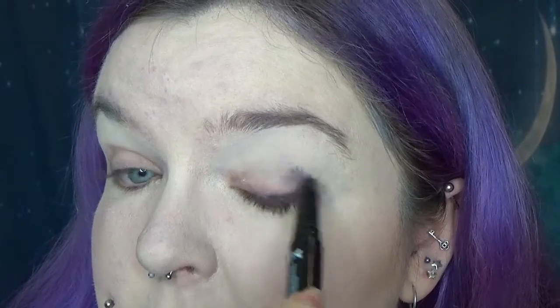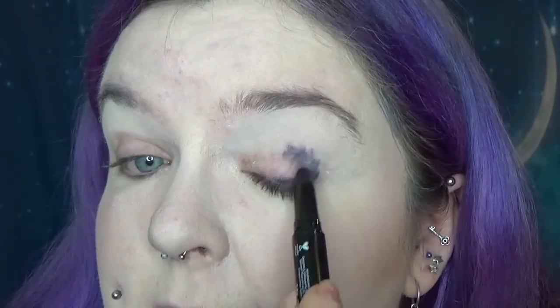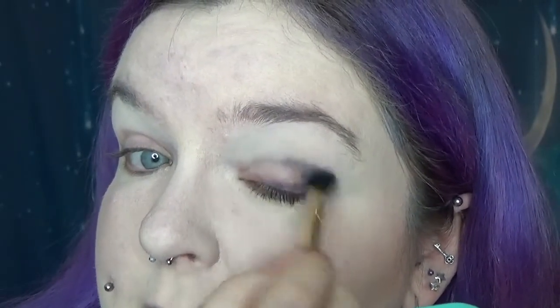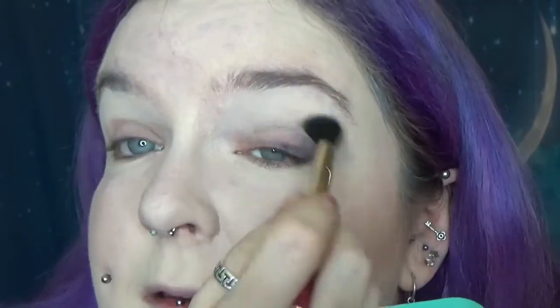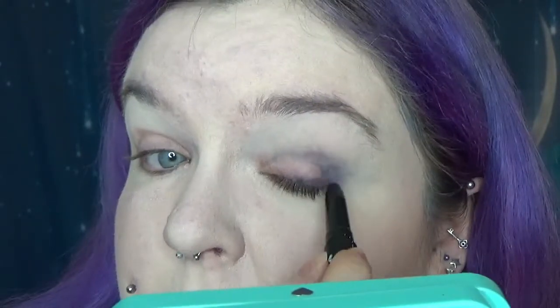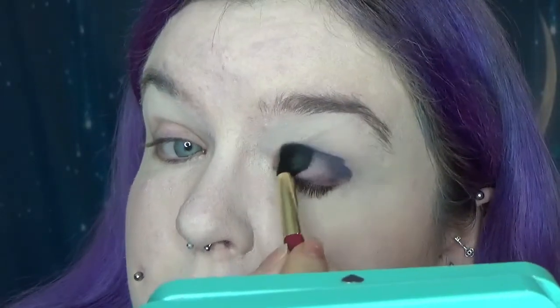And then just kind of do around the outer edge. I did bring a brush because I want to see if I can blend this with a brush — this is just a double-ended one from Kiko, part of a collection, I can't remember which one. So this is blending out. It's very sheer actually.